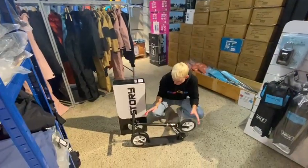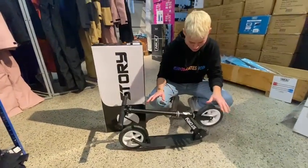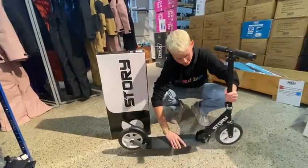It comes in a box and usually there will be plastic on it as well. What you do is remove the plastic, then loosen the screw down here, and pull up the handle like so. There you go.